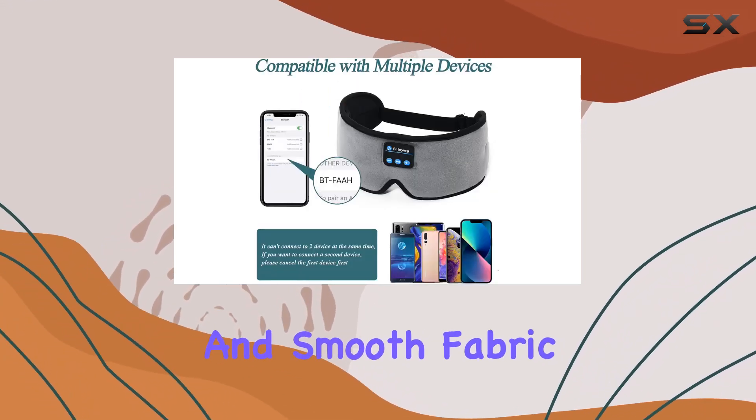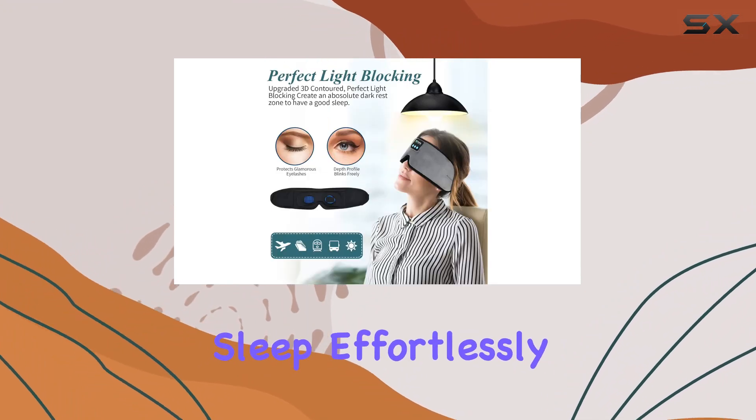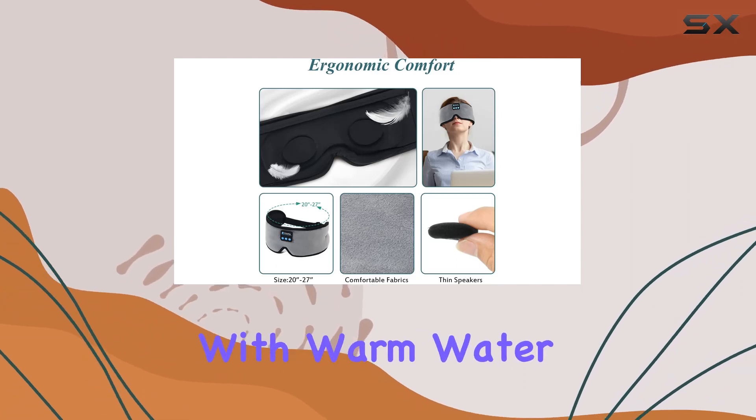The memory foam materials and smooth fabric relieve facial stress, helping you slip into sleep effortlessly. Plus, you can remove the wireless module and wires to wash the mask by hand with warm water.